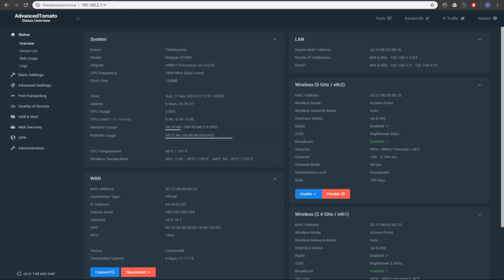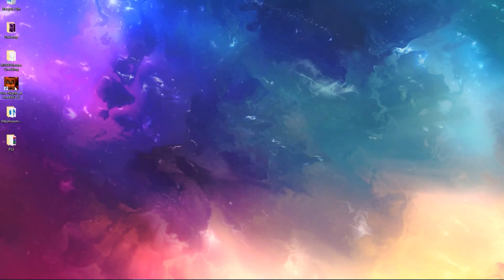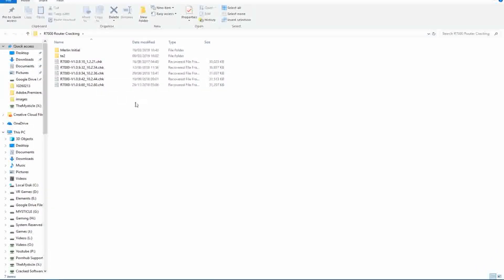So without further ado, let's just get into the hard part. What you're going to need is these files — I'll have all of these down in the description below. The way this works is you need to downgrade your router. The problem is your router won't downgrade past a certain level through the software, so you need to use a special command line tool for this.